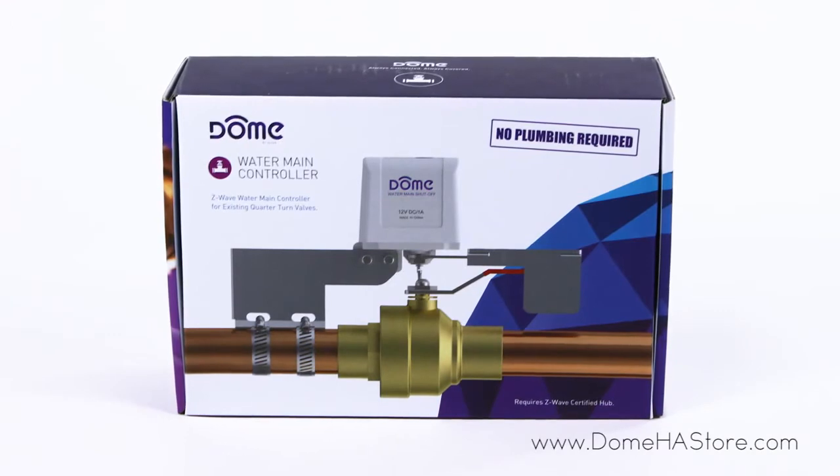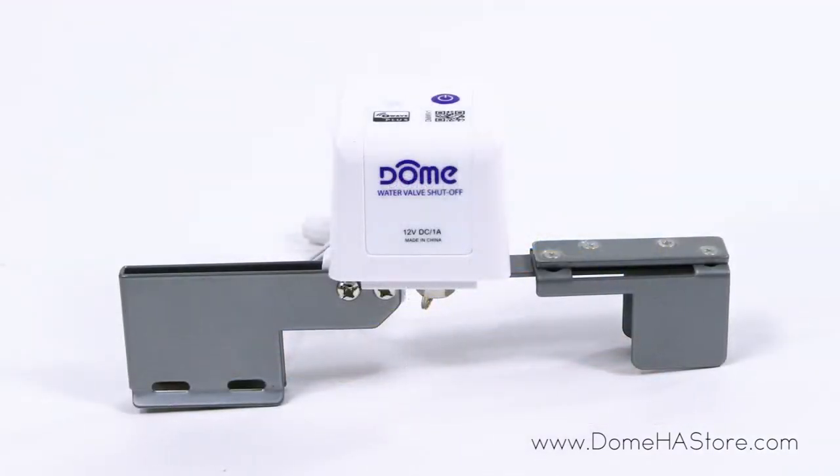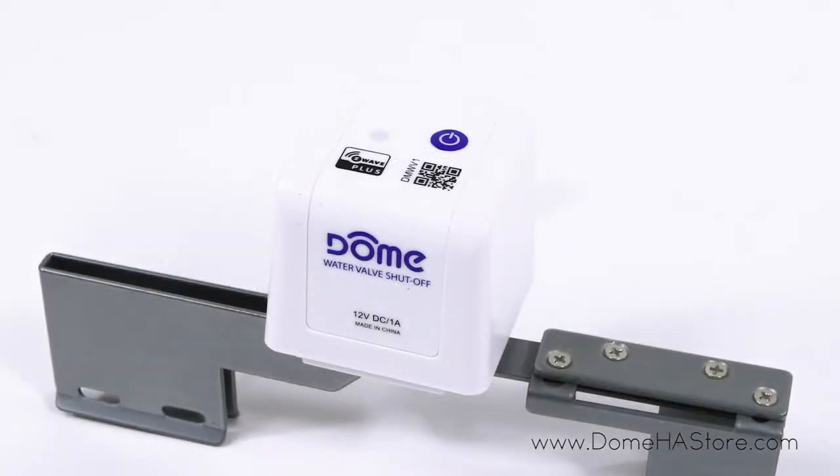The Dome Z-Wave Water Main Controller is an easy-to-install device capable of shutting off valves wirelessly in the event of water leaks. When paired with the Dome wireless Z-Wave leak sensor, the Water Main Controller will be able to automatically close a water valve in the event of a leak detection.